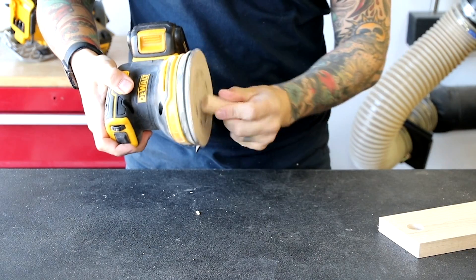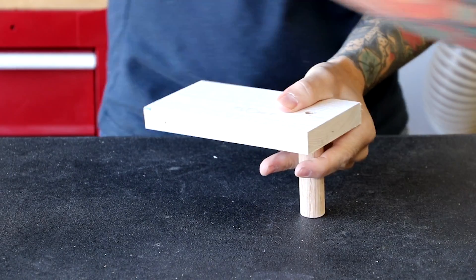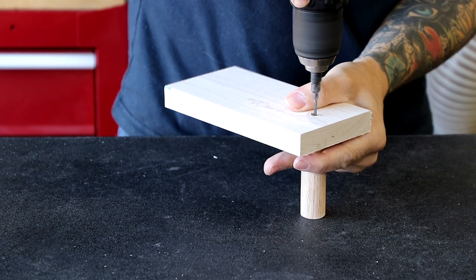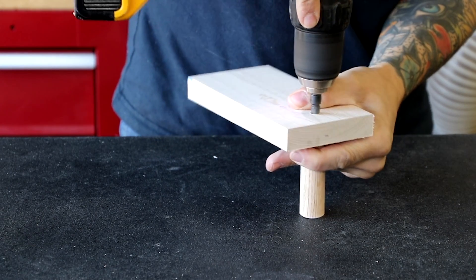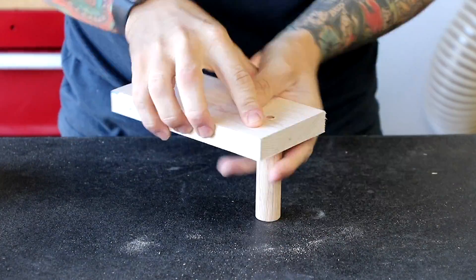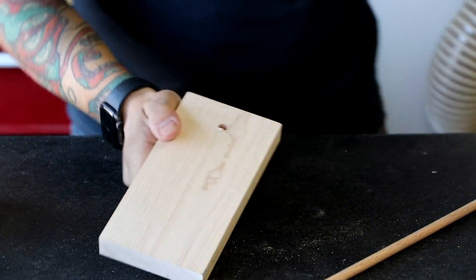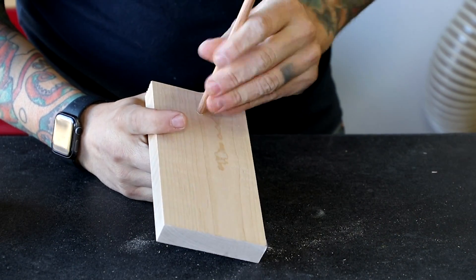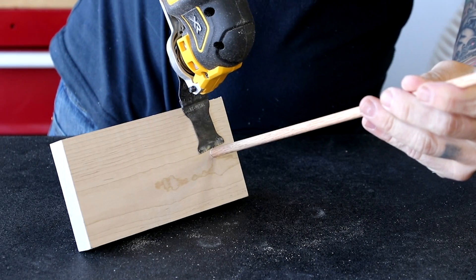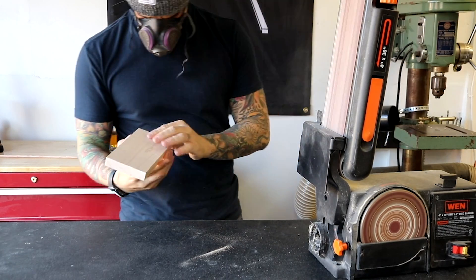I use a sander to soften the edge of the oak dowel. The big key to success for this build is pre-drilling before adding screws — this keeps the wood from splitting. Add a little bit of glue and secure the dowel with the screw. Add a little more glue before placing the oak dowel plug, then cut it flush with the surface of the maple board. A quick run on the belt sander levels everything out.